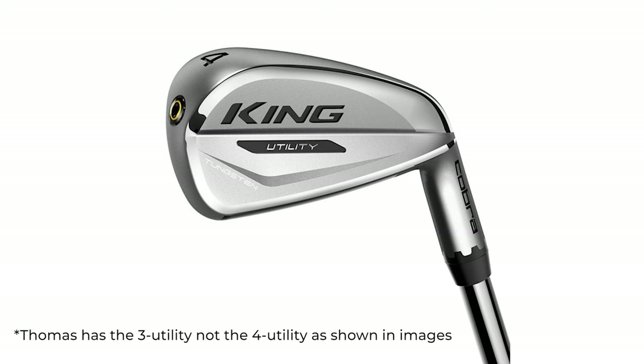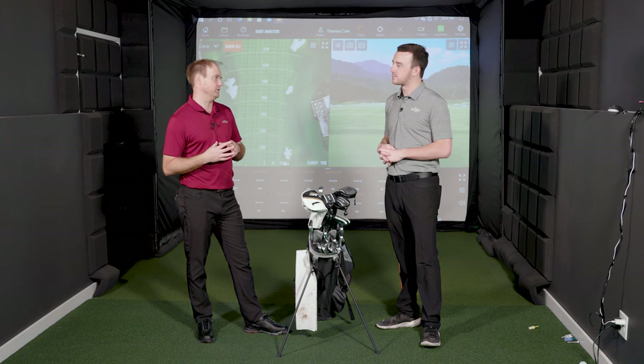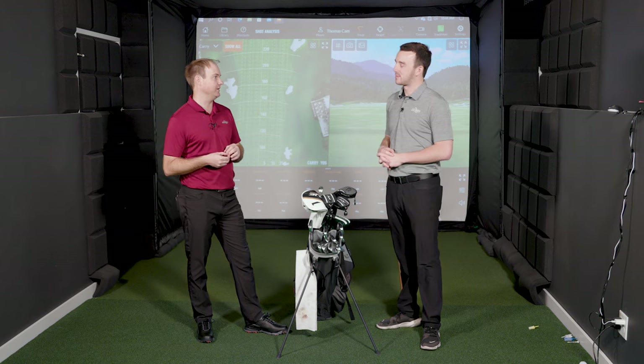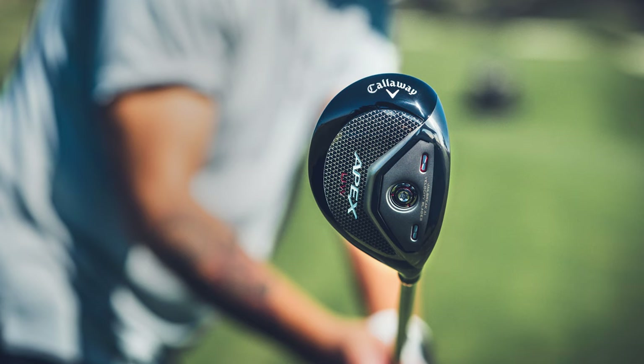In the past I've played the Cobra King Utility — it's been in the bag. I've hit it pretty good but at times it's been a little inconsistent. I like that it's adjustable so I've been able to fine-tune distances. But I've started to like hybrids a little more. The Callaway Apex UW — it's not really a hybrid but it's not a fairway wood either — that's going to be in the bag as my new three-wood. Inside, it's a rocket.